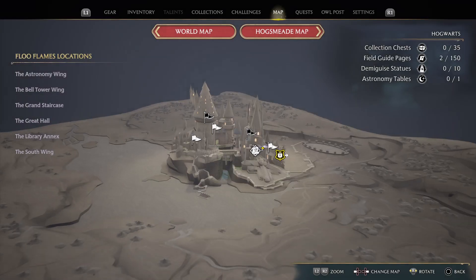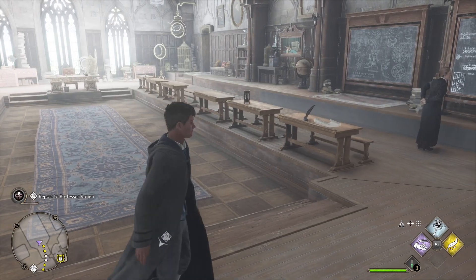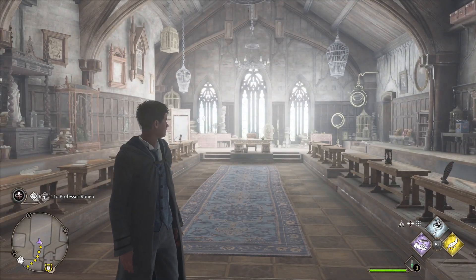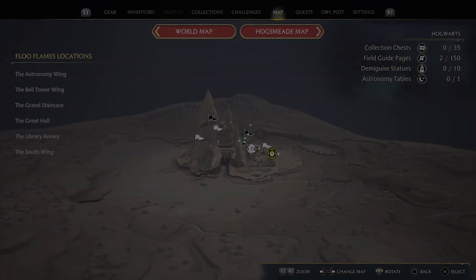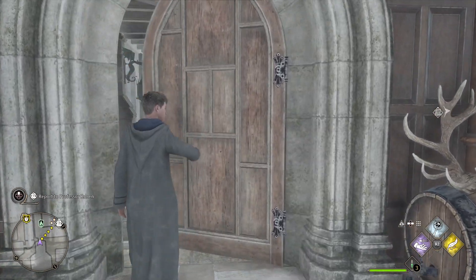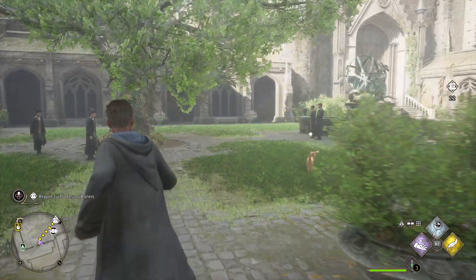Now let's see where we are going to go — Professor Ronan's assignment. Before that, I had a question I wanted to ask everyone. There is a class called Defense Against the Dark Arts. Do you think most of the practitioners of dark magic learn most of their dark spells from Defense Against the Dark Arts? I mean, it has to be the majority of them.